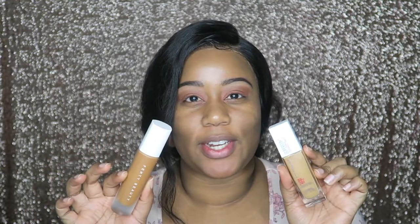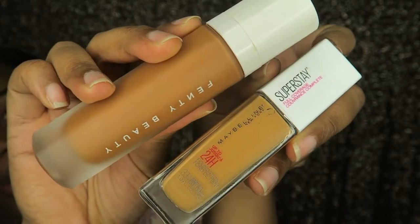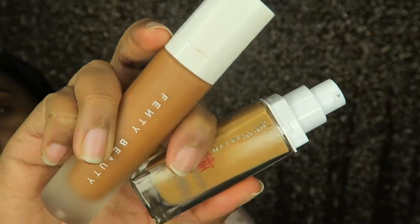A little about these products before we dive in. I'm in shade 420 in Fenty Beauty — I could be a 410 because this runs a little dark on me. I picked up 334, which is Warm Sun, for the Maybelline. Looking at it, it seems like it might be a little light, so hopefully it oxidizes. The Fenty Beauty has 1.08 fluid ounces and the Maybelline has one fluid ounce. They both come with pumps.